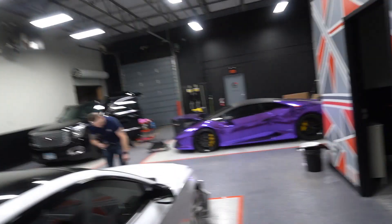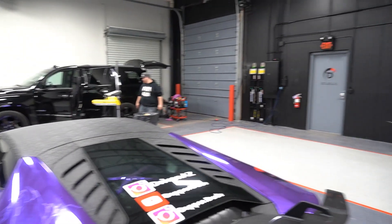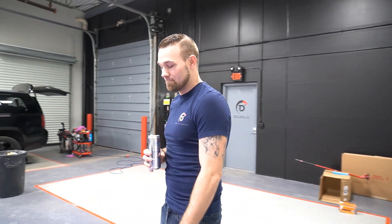We are taking the wrap off of this Lamborghini right here. On the real though, what we're doing today is we're saying goodbye to the purple.